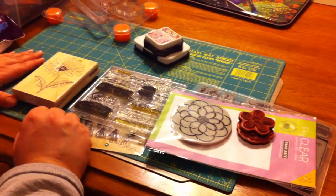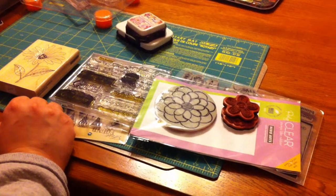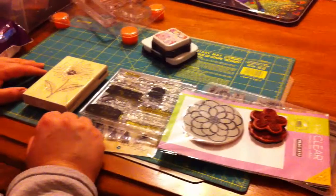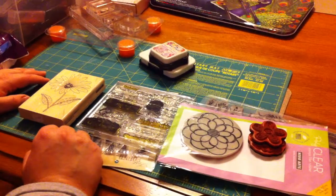Hi, this is Julie from The Scrappy Tree and I am here today with some basic information on stamping — some kinds of stamps that are out there and some things that might help you if you're looking to start that crafting venture for yourself.